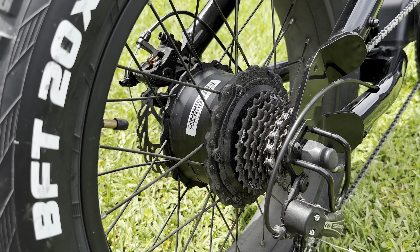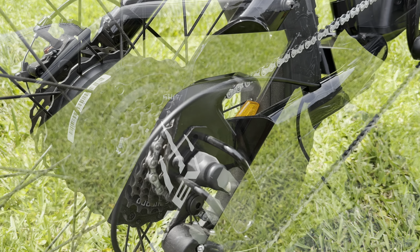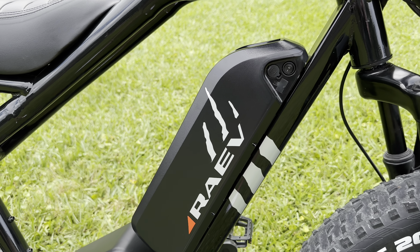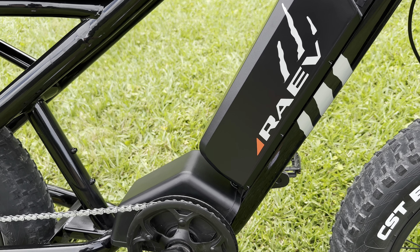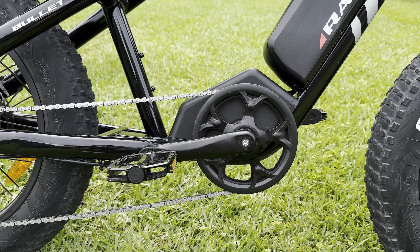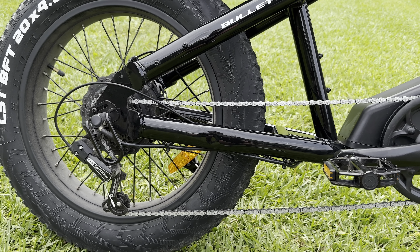The 500-watt rear hub motor has 55 newton meters of torque and provides a sufficient amount of power. The Bullitt can hit a max speed of 25 miles per hour when unlocked, and the battery can last around 25 miles when using just throttle. Of course, the range will go beyond 25 miles when using pedal assist.